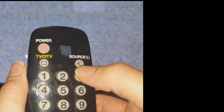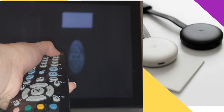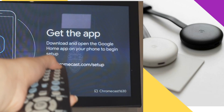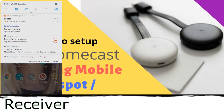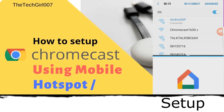Now on to the actual setup. On your remote control, look for a button called Source and press it multiple times to get to the Chromecast page. It will look for the HDMI connection on your TV because your Chromecast has an HDMI connection. Make sure that your mobile data is on and your home Wi-Fi is turned off.